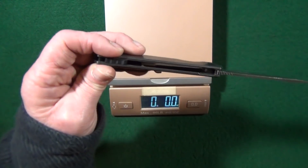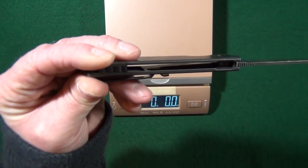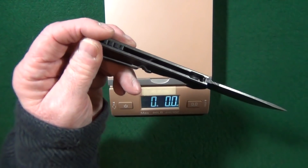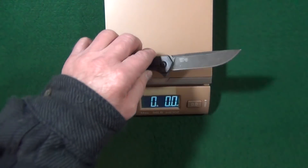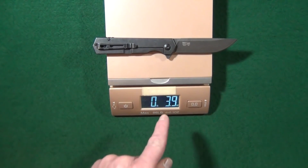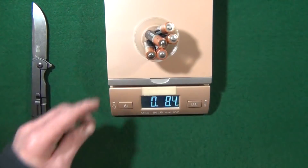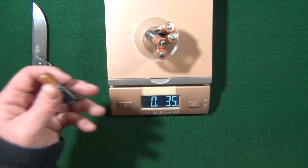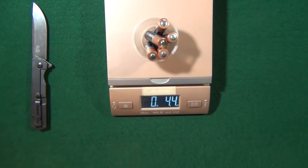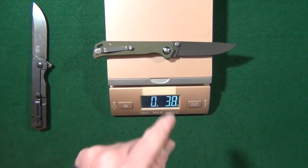Something I was absolutely shocked to see is that both scales have been skeletonized, so quite a bit of material was removed in an effort to keep the weight down. And you're not going to believe this — it comes in at 3.9 ounces, which is the exact same weight as the G10 FH-11. That's about the equivalent of 4 AA batteries, or the same weight as the Kaiser Beg Lighter.